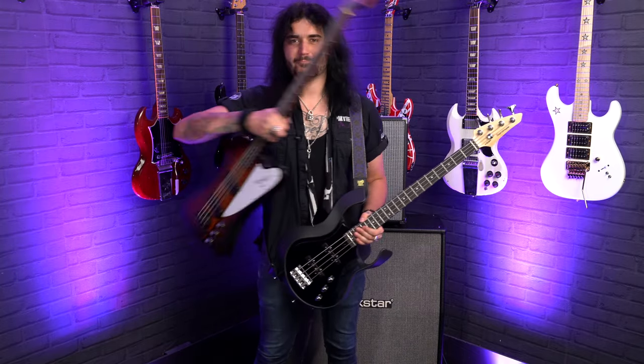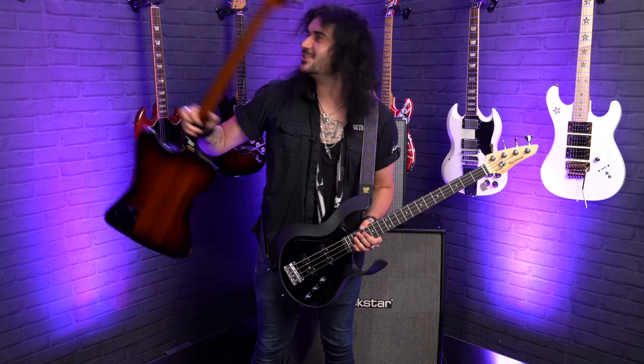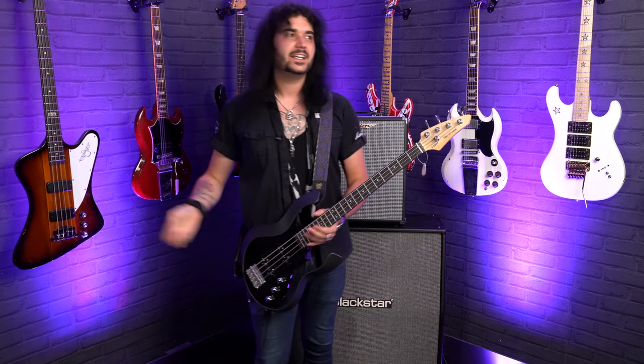As a dude that's mostly a guitar player, this is one of the easiest basses to play. It's much easier than something like a massive, ridiculous Thunderbird, which is very cool — but when you want to transition, this is a great bass for the guitarists out there that want a bass for the studio that isn't going to feel too unfamiliar.